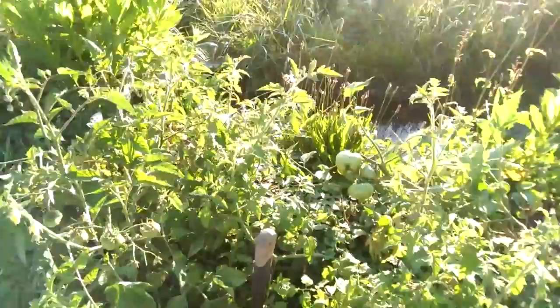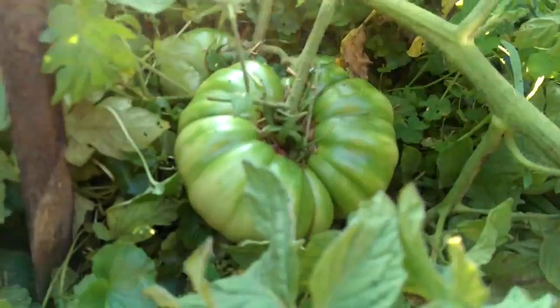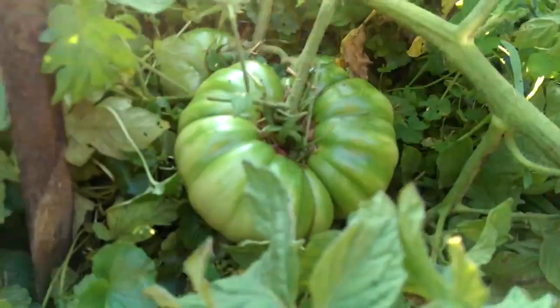So anyways, it's the Baron on this 15th day of August 2014 and my permaculture tomato swale garden. Have yourself a wonderful day.